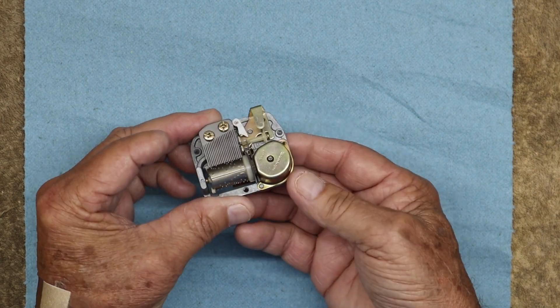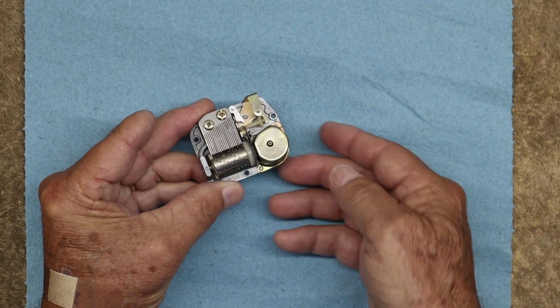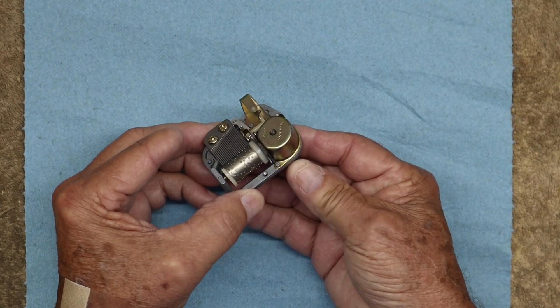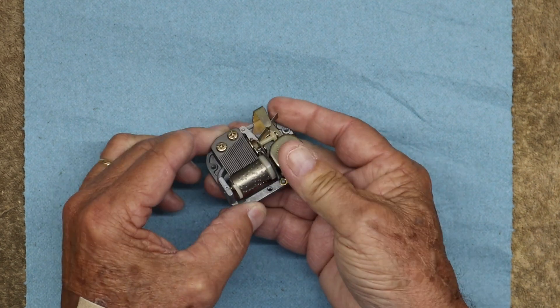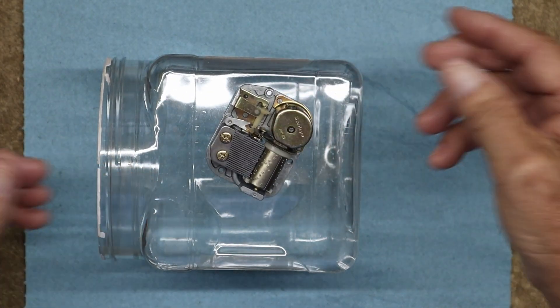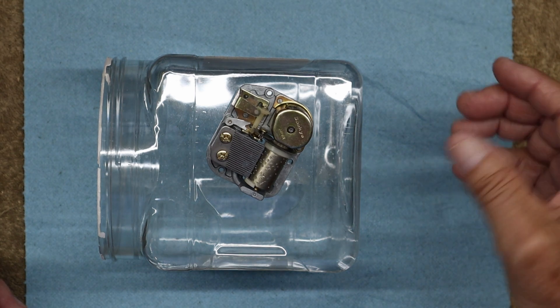As I release it you can see it's playing now — the drum's rotating. By itself it's not very loud, you can't hear it. But all it takes is setting it up on something hollow, and you lay this on there — and you can hear the difference.